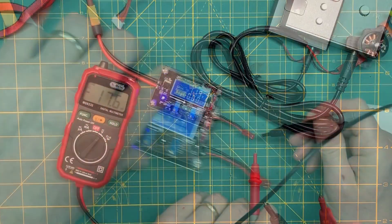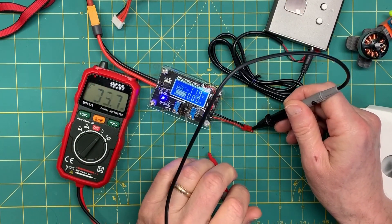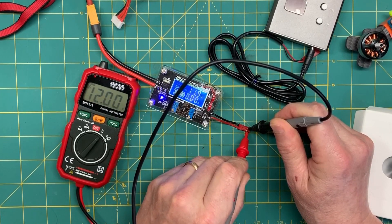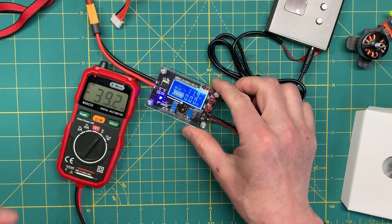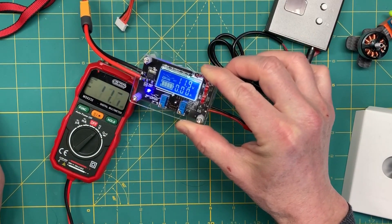Just to show you what I found out when I tried to verify the output — I'll check this with my voltmeter and you'll see I'm at exactly 12 volts. So just something to think about when you're using a device like this: don't take it on face value, give it a quick check.